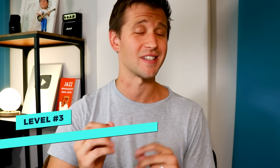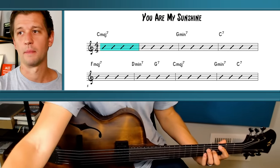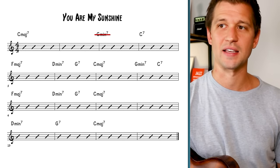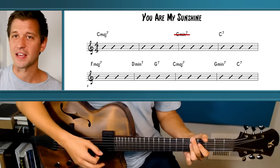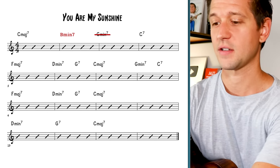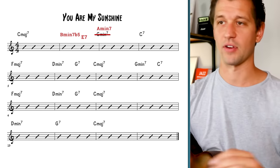Already getting a lot jazzier, but let's take things up a notch and go to level three. One problem with level two is that everything is really redundant — you have seventh chords and two-fives, it sounds jazzier and more interesting, but it's still a little too redundant. Let's do what jazz musicians love and add even more harmonic movement. We'll start with C major seven in bar one, but in bar two I want to do a two-five to A minor seven — the relative minor, the six chord of C major. That's B minor seven flat five to E7 to A minor seven.